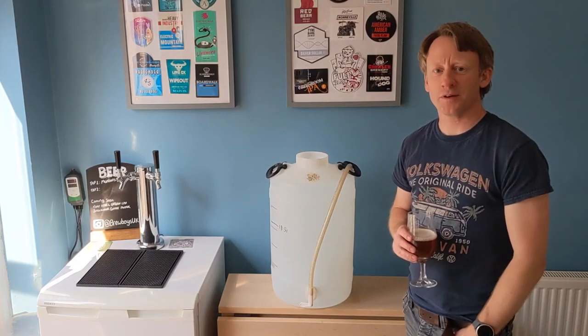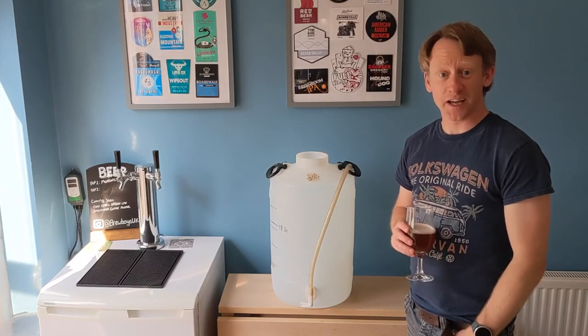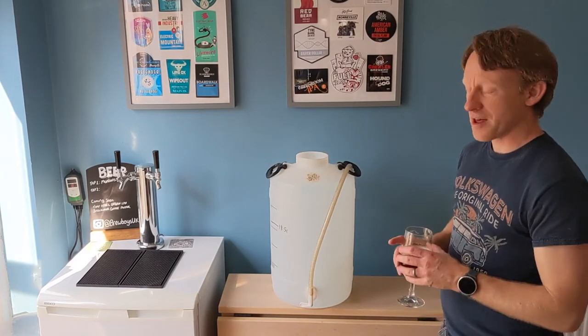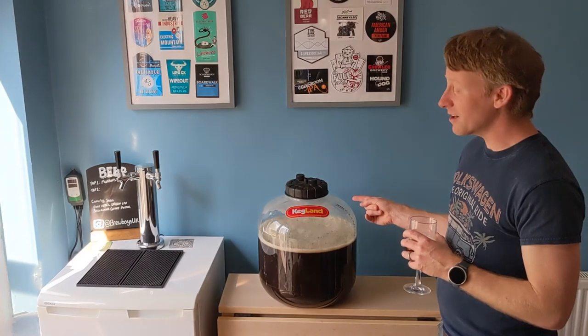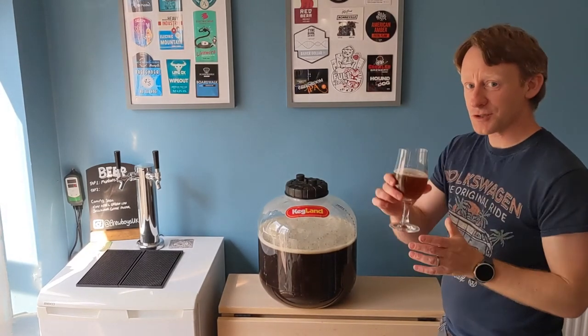Hi Brewtube, welcome to Brewboys. Today we're going to convert this into this coffee porter. Cheers!